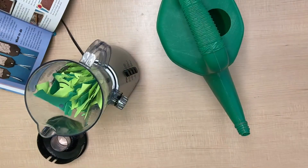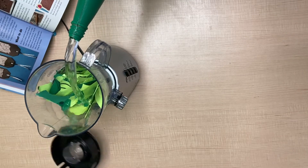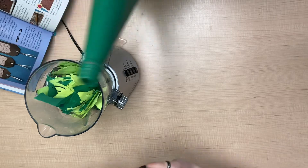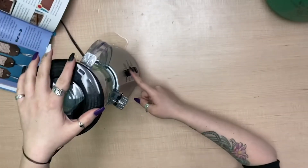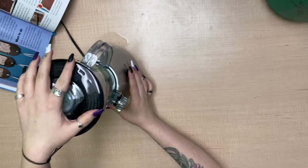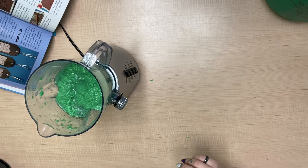Now that we've added our paper to the blender, it's time to fill it up about halfway with hot water. That's probably good. And then put the lid on and blend. All right, it may look delicious, but you don't want to eat this smoothie.